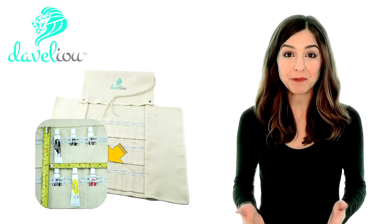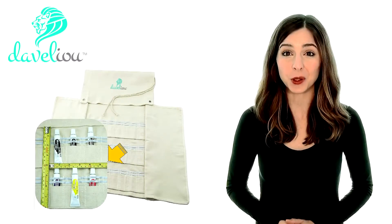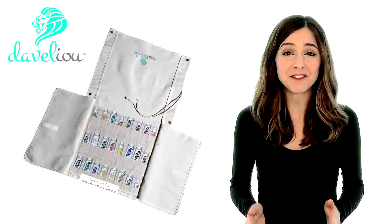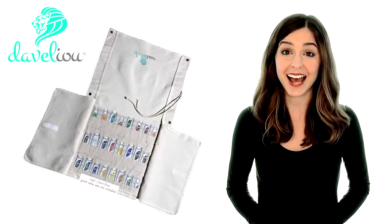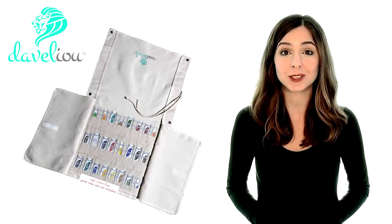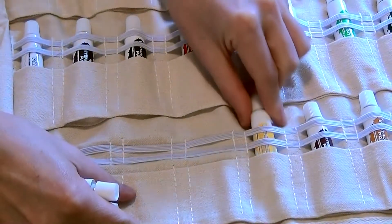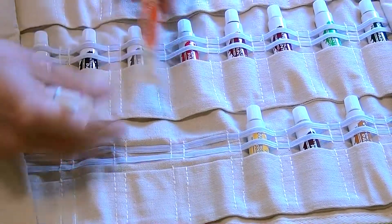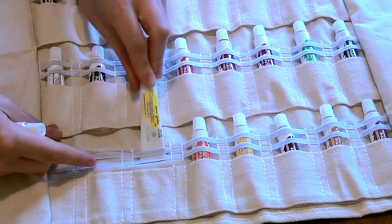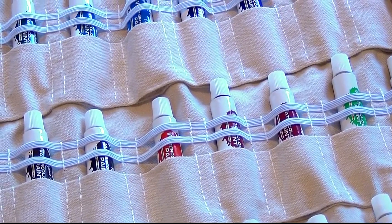That's where the Develio 12mm Paint Tube Holder comes in. This unique and versatile organizer has been designed and made from ethically sustainable soft and natural canvas, and offers a neat, lightweight, and affordable storage and travel solution to all your paint portability needs. With 24 slots, each able to hold up to 15mm paint tubes, this durable and flexible travel case accommodates all the paints you need, keeping everything clearly displayed and safely stowed.